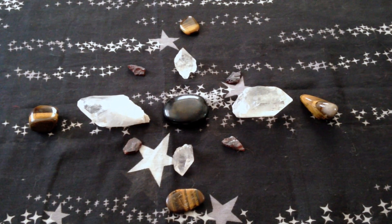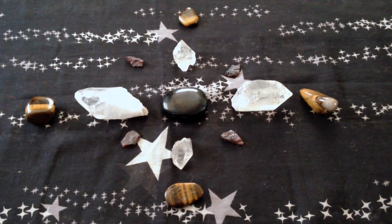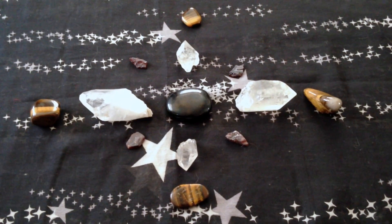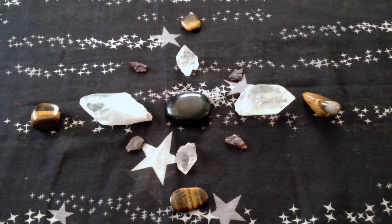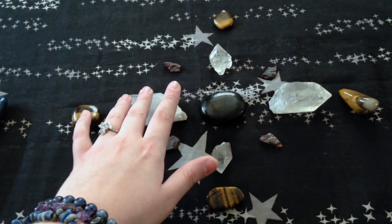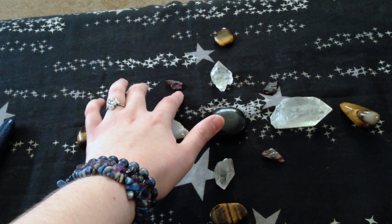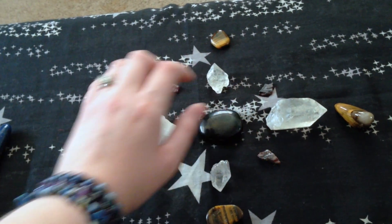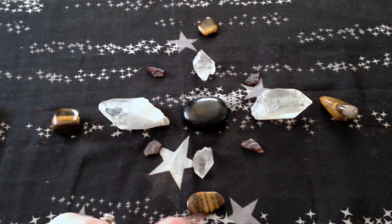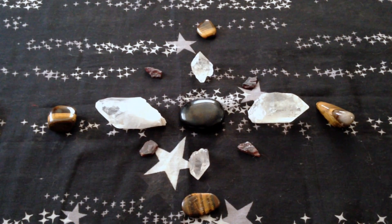Your next step is to select crystals for your magical intention. This right here is a protection crystal grid. You don't have to use these exact crystals, but all these crystals are meant for protection magic. In the middle I have a jet, then I have clear crystal points, and in between each I have a small garnet chip. At the end of each clear crystal point I have a tiger's eye. The jet, the garnet, and the tiger's eye are all used in protection magic.